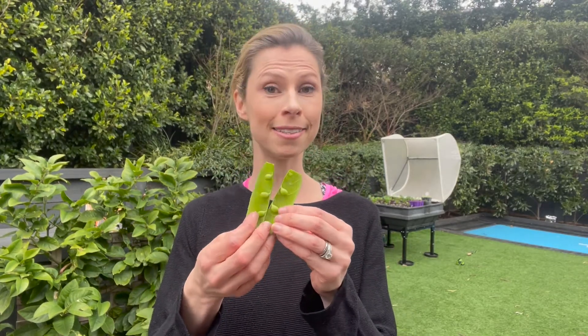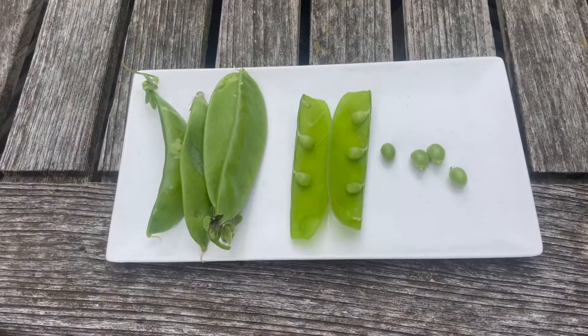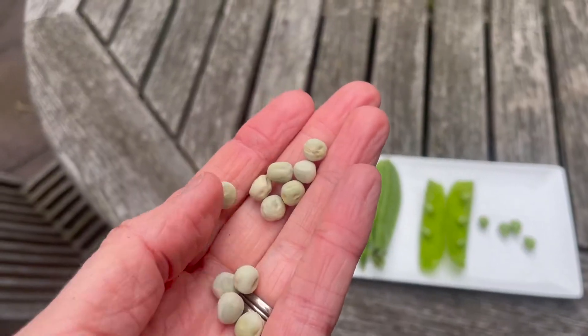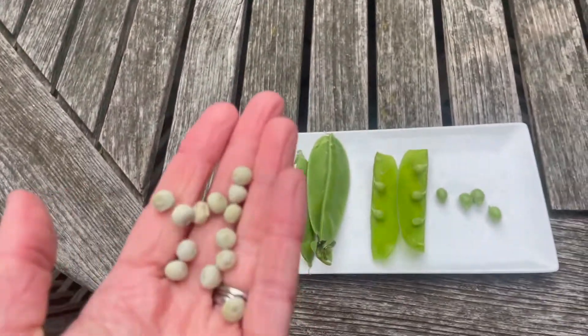Hi guys, Christy here. I'm about to answer the question: can you grow snow peas directly from the seeds you find inside a fresh snow pea? This is one I just bought from the supermarket and I'm about to do an experiment. I'm going to plant these seeds alongside some seeds that I've bought from a nursery, to see which ones grow the quickest and what's the best way of doing it moving forward.